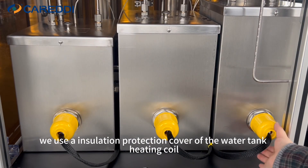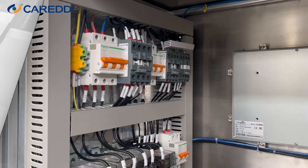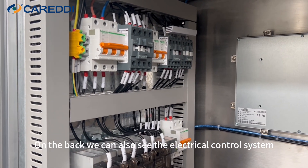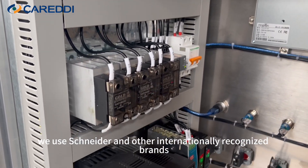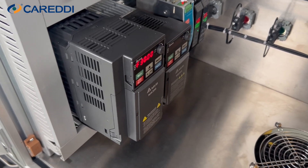In addition, we use an insulation protection cover on the water tank heating coil for easy maintenance. As for the electrical control system, we use Schneider and other internationally recognized brands for more precise control.